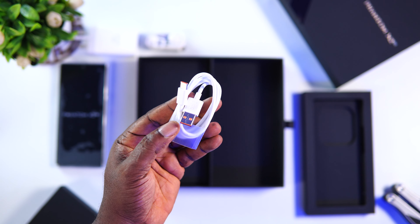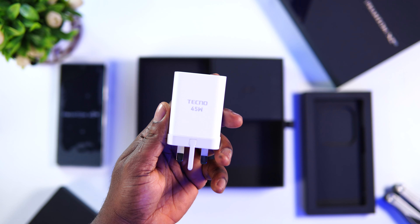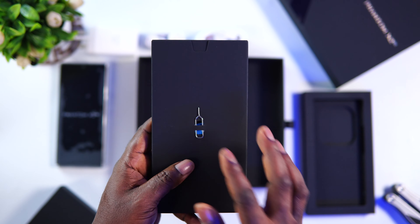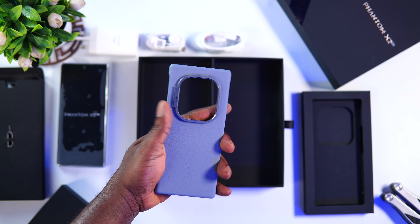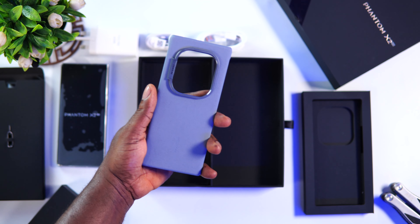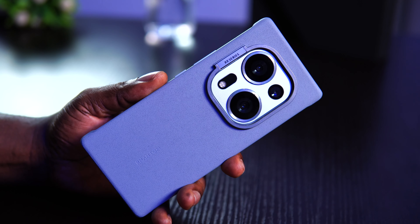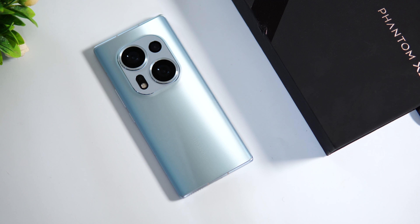The third partition contains the 45-watt fast charger. There's also a small box underneath that carries the SIM ejector tool, a 12-plus-one warranty card, and a free hard case. The case is really interesting — from the integrated kickstand to the texture that feels so nice to touch and the build quality. Upon unboxing, you can immediately appreciate the premium design of the Phantom X2 and the attention to detail Techno has put into it.